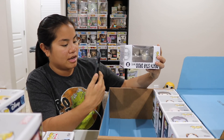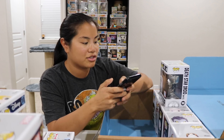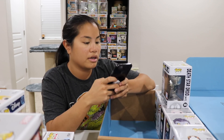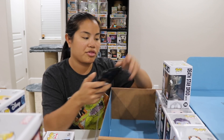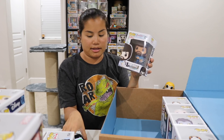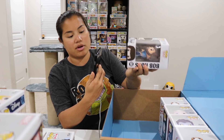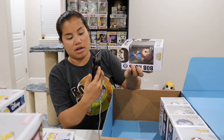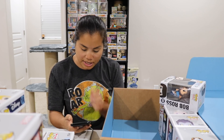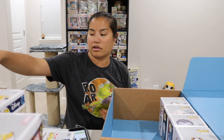We have a Rogue One Death Star Droid — a Fall Convention exclusive from Barnes & Noble with a price tag of $14.95 on it. It's only worth $13, so I overpaid for that one. We also have our Bob Ross with his paint palette — got this from Target as well. Regular Bob Ross is $11, which is not bad for a common Pop.